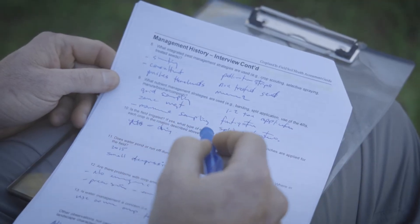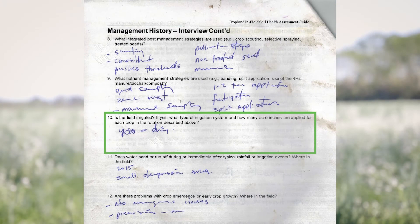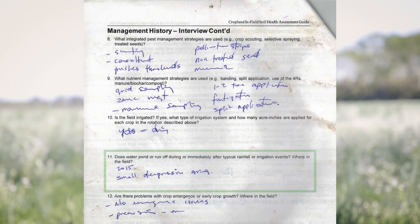You mentioned fertigation, which would be applied with an irrigation system. Is the field we'll be assessing also irrigated? No, it's dryland. So while that field is dryland, has it ever been noticed that water ponds or runs off during or immediately after typical rainfall events?